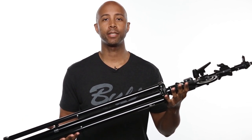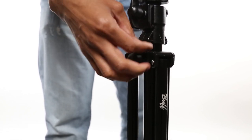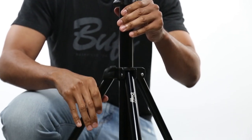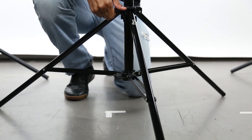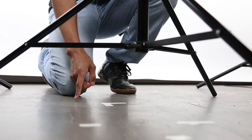When removing the stand from the box, it will be in its collapsed form like this. To set up your light stand, first you'll need to loosen the tightening knob at the top of the stand base. Then extend the legs till they reach the widest footprint. To set the legs at the widest and sturdiest position, you'll have the base of the stand parallel to the ground like so.